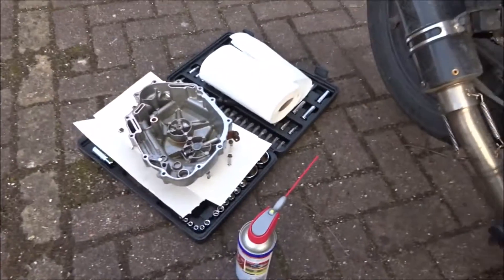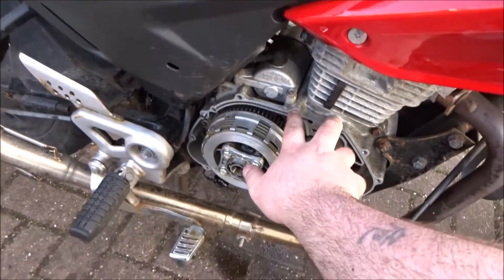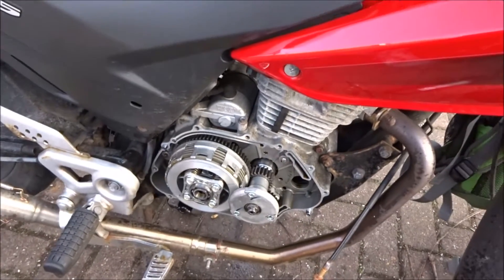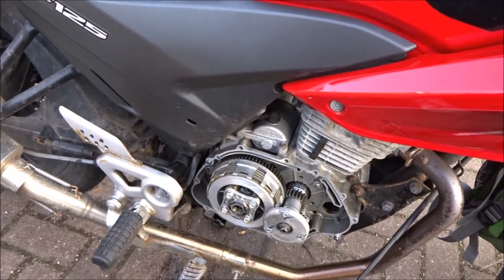I'm going to put the crankcase cover back on now — well, the gasket cover. Do the bolts basically in reverse order. Do the clutch retaining bolts last. So basically all in reverse.